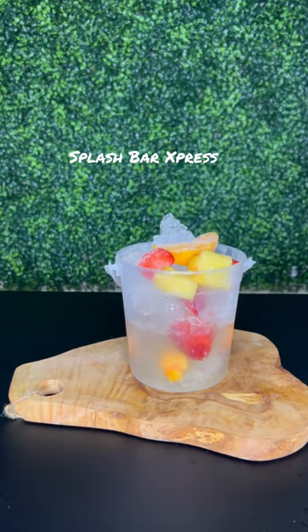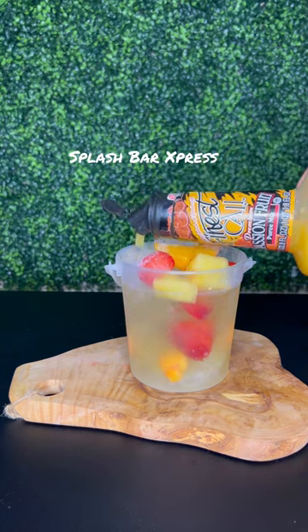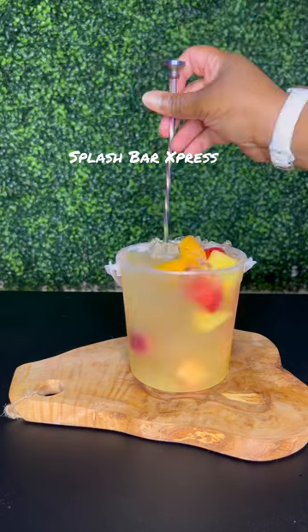Then I'm going to add in about two ounces of sweet and sour mix, and about two ounces of the Ciroc passion, and about two to two and a half cups of that pineapple mango juice. I'm adding some passion fruit mix just for some sweetness.